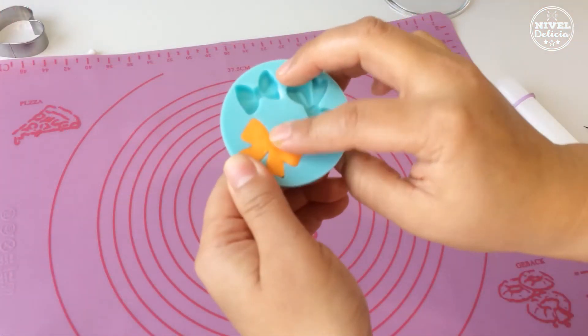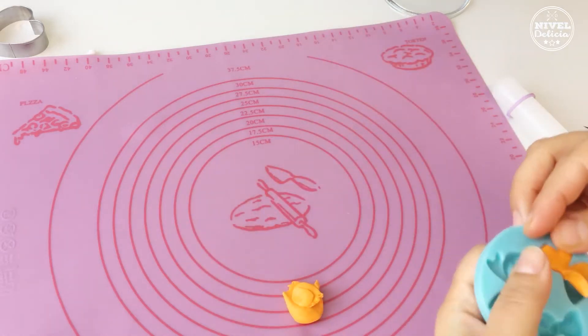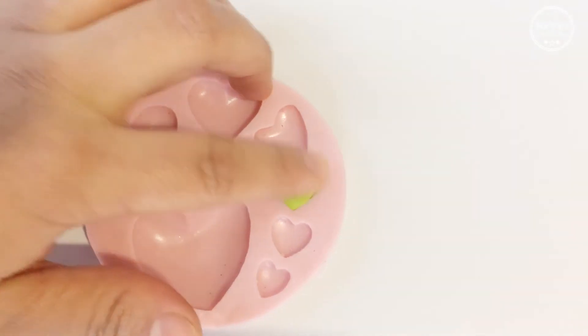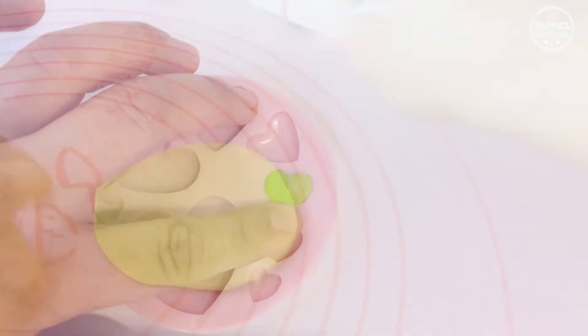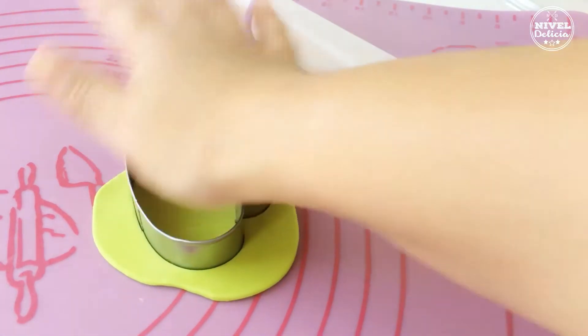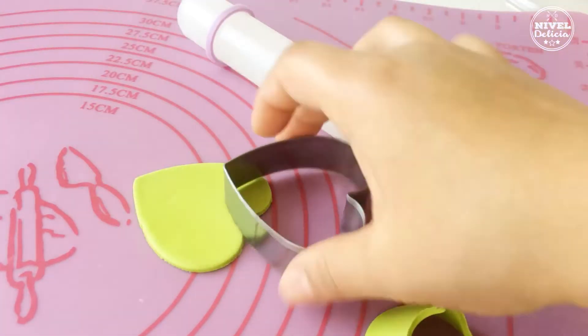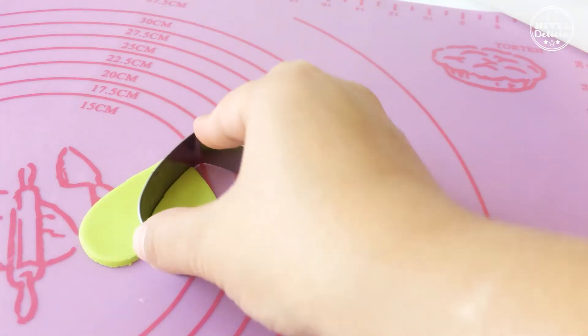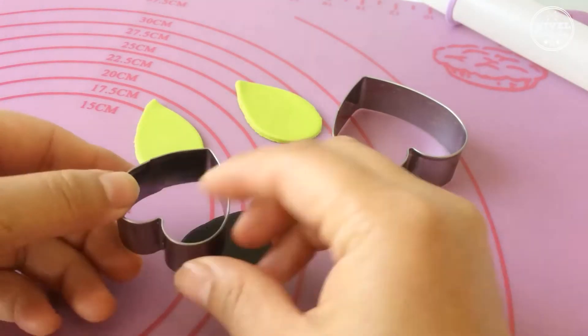Podemos añadir detalles como un lacito de otro color para resaltar, y es más rápido usando moldes pero si no tienes puedes hacerlo a mano. Las orejas las hice con cortadores de corazón y usé un palillo para después insertarlas al pastel. Todas las piezas se pegan con agua o pegamento para fondant.